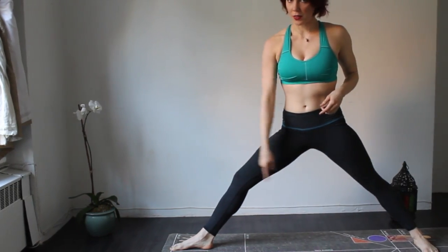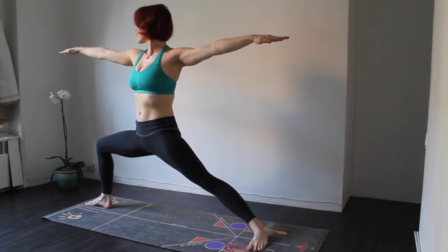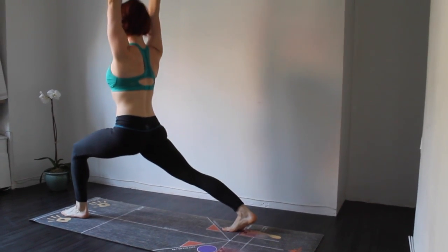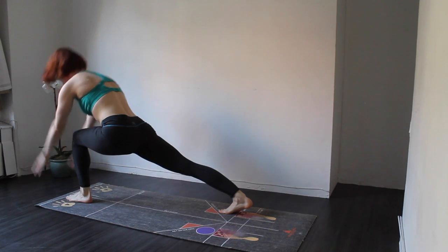The center line — the middle line — is used to help keep your body centered throughout your practice. You use the purple circle for poses like high lunge to give your body a little bit more stability and balance.